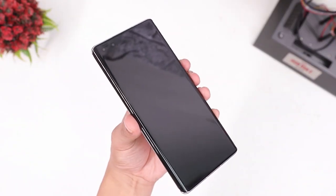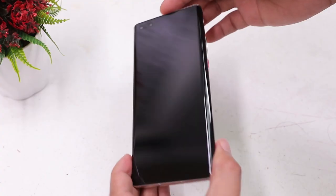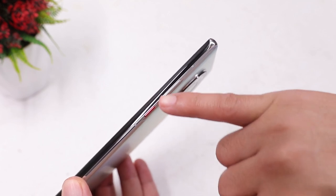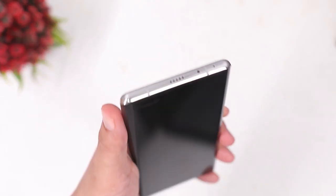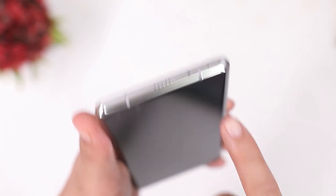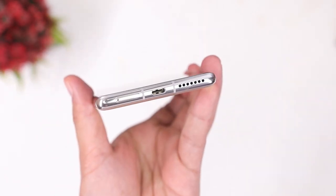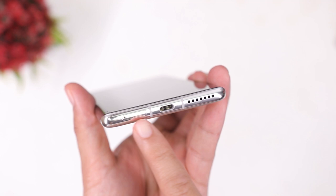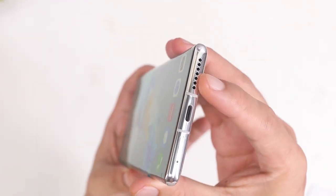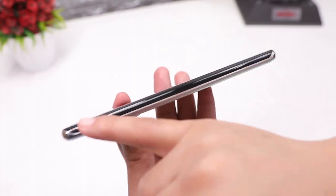Here's the Mate 40 Pro, and it comes with a pre-installed screen protector. On the right side we can find the red accent power button and the volume keys. On the top there's a speaker, IR blaster, and a mic. Below that we have the dual SIM card slash memory card slot, USB-C port, and another speaker, giving you two speakers for a better movie marathon experience.